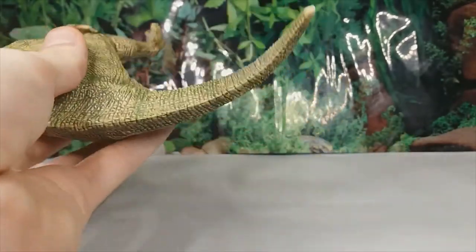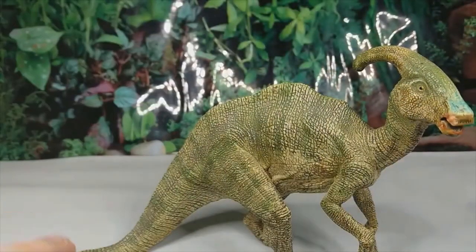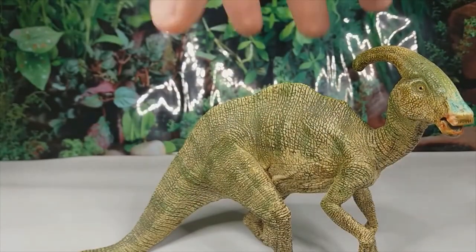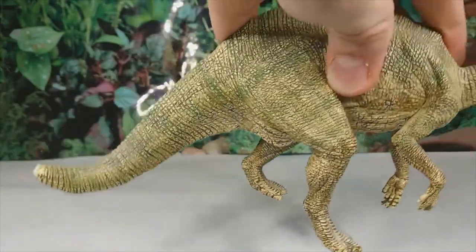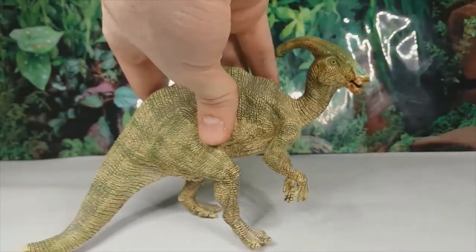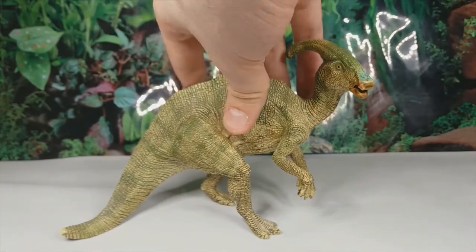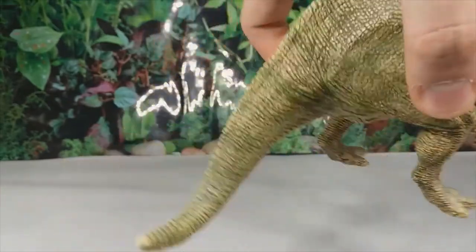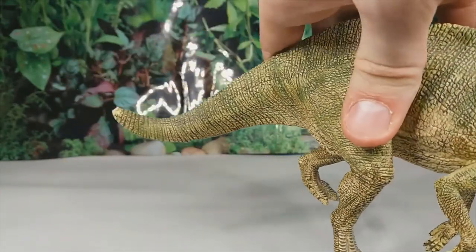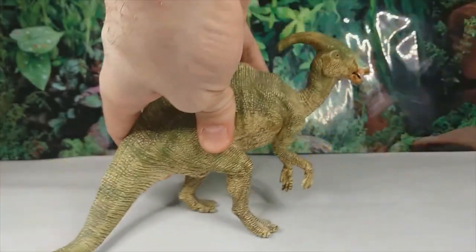The tail is about the right length, although it probably wouldn't be able to pull off this sort of drooping pose, so that's unfortunately inaccurate. The overall rearing posture is pretty good, but the tail sadly isn't the most accurate as it does droop, and it's also probably a bit too short. You can also see where the end of the tail got chewed off by my younger self.